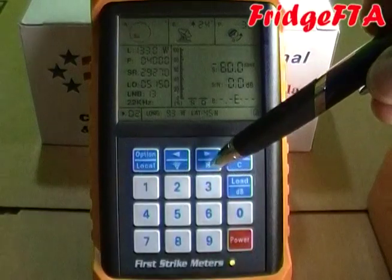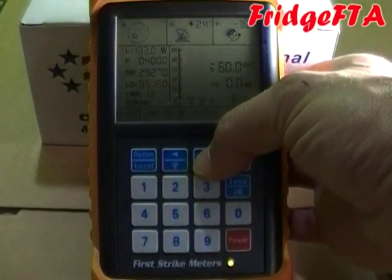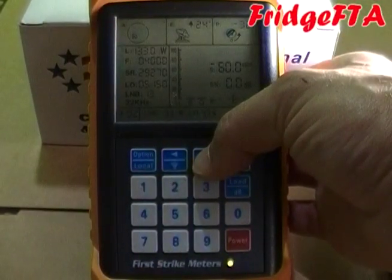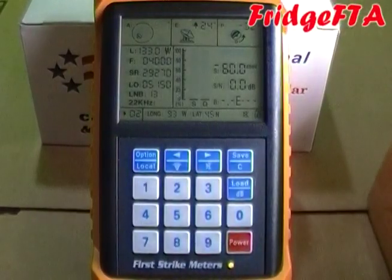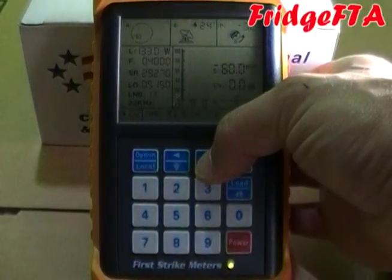If you get sick of hearing the meter beep every time you press a key, press and hold the mute button for about three seconds. It will beep once and be quiet. Press and hold it for another three seconds to turn sound back on.